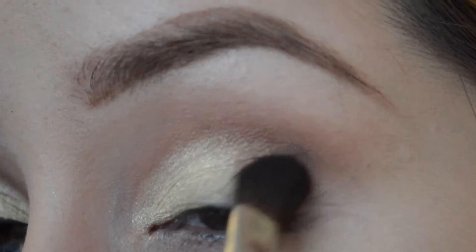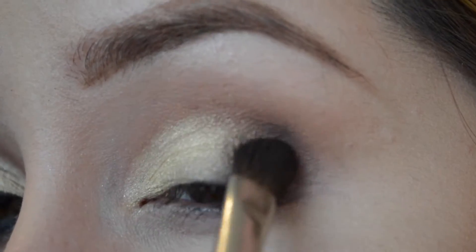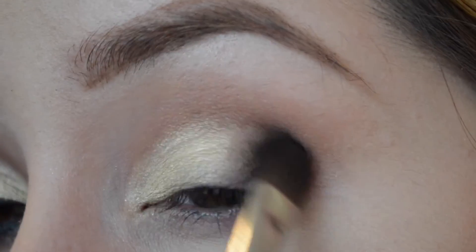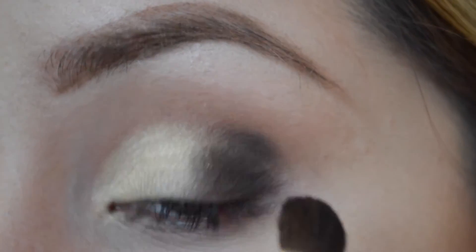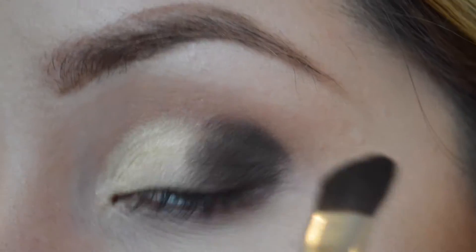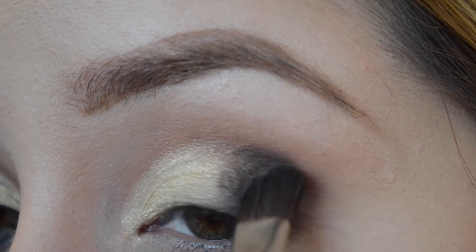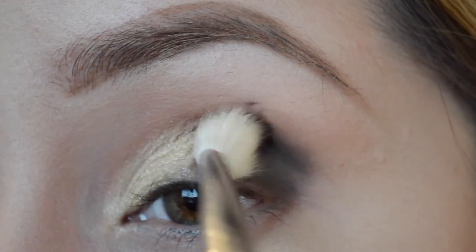To give this look more depth, we're gonna go with the darkest color in the palette, called Dance in the Dark. Using this dark color, I'm gonna apply it on the outer corner of the eye. I'm just going to pat it and make it dark enough, and then I'm going to go in with a 217 brush to fluff it out and blend it.